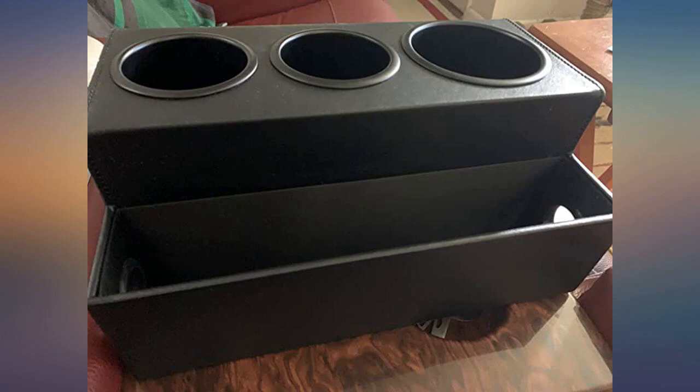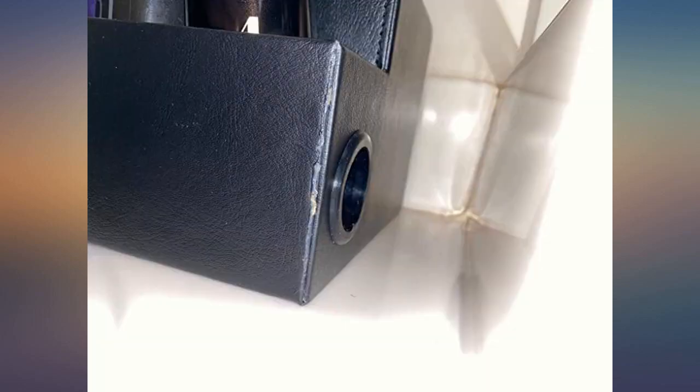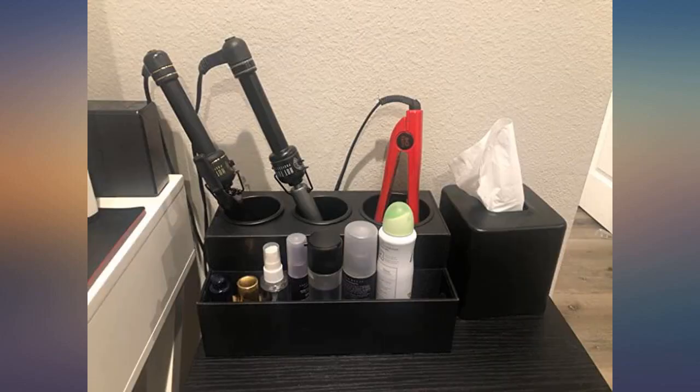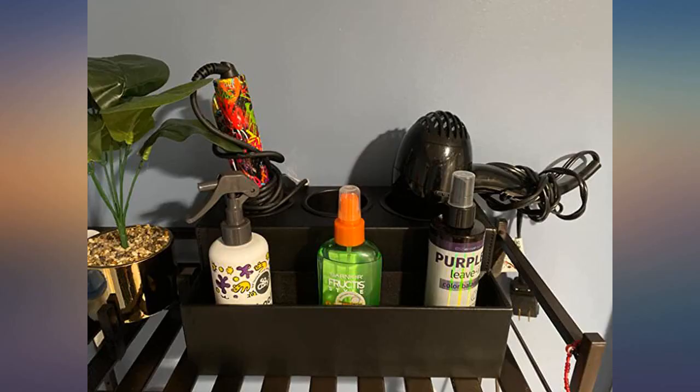I absolutely love this product. I had purchased a white one before but found the white collects a lot of dust, dirt, and especially makeup powder and becomes a slight yellow color, so I decided to go with the black one and I love it. The holes for your brushes and products have a plastic lining that can be removed to be cleaned.